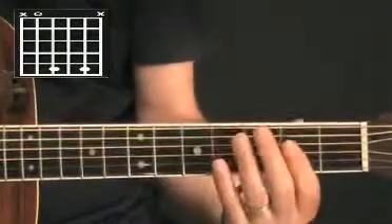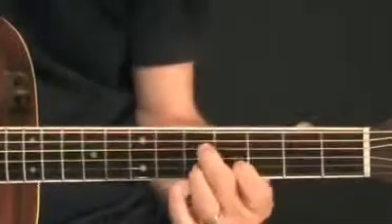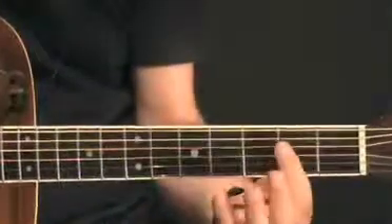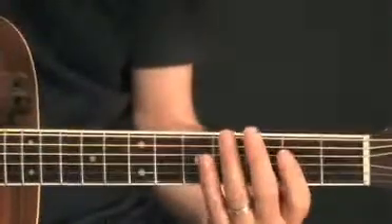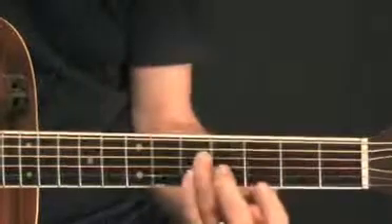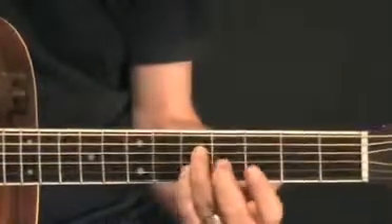So the movement would be... Or you can use a bar there too, it's probably a bit easier to do that. And use your third and little finger for that last shape.